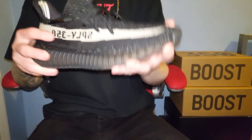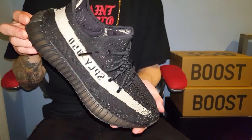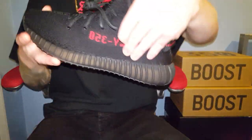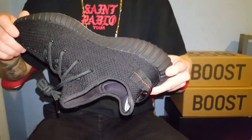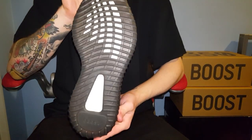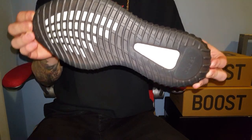These are the Oreos, the black and whites. But yeah, back to these — such a clean shoe. Obviously it's Primeknit along with boost on the sole, same as every other version 2 sole with boost.